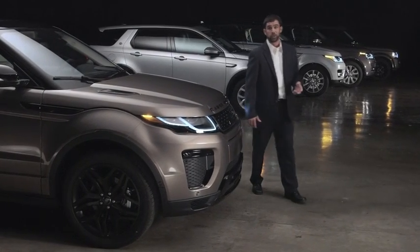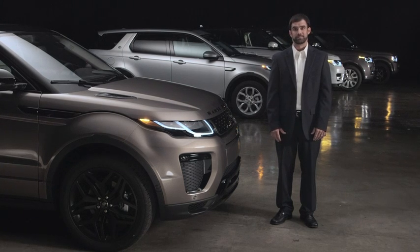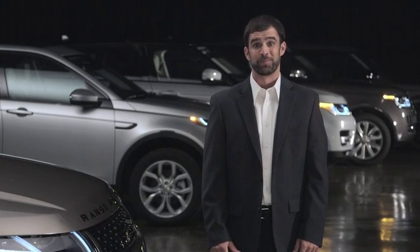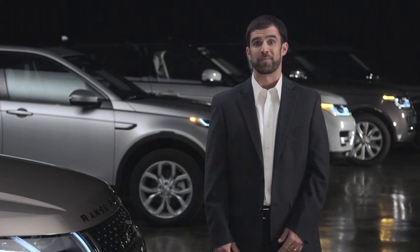Your Range Rover Evoque is equipped with a telephone system that lets you use your Bluetooth enabled mobile phone in a hands-free environment. All you have to do is pair your phone with the vehicle. After pairing, the vehicle and the phone connect every time you bring the phone inside the vehicle. Just remember to keep Bluetooth activated on your phone. This video will show you how to pair your phone to the vehicle using the device to vehicle pairing method.